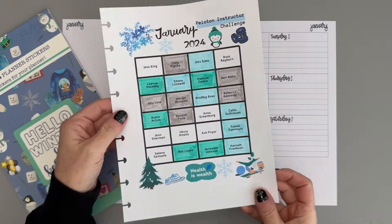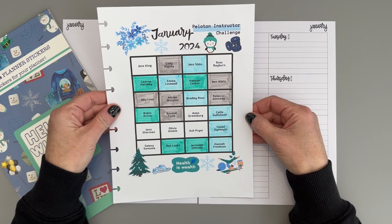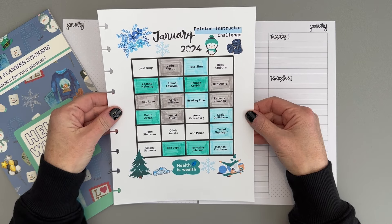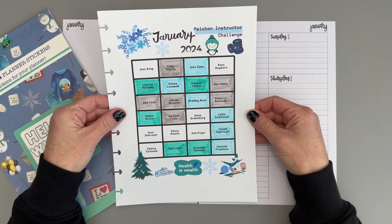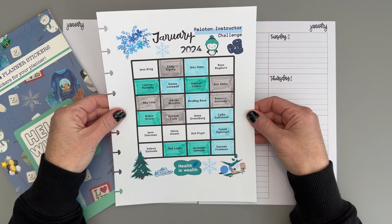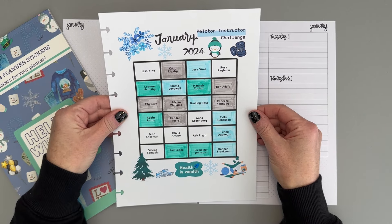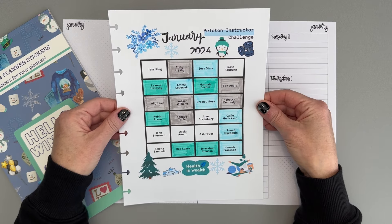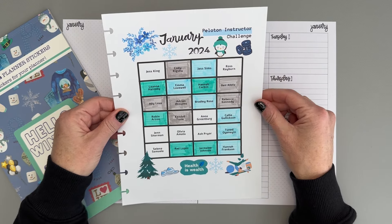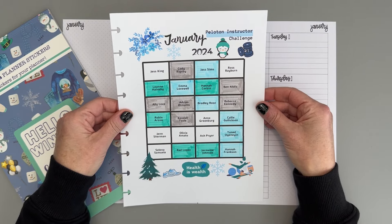Before we get started, let's take a look at my wellness challenge for the month. In January I did a Peloton instructor challenge where I am trying to take a class from a different instructor every day. So far I've done pretty well — the different colors represent the first three weeks of January. Check back next week to see if I completed the whole challenge and took a class from every instructor.